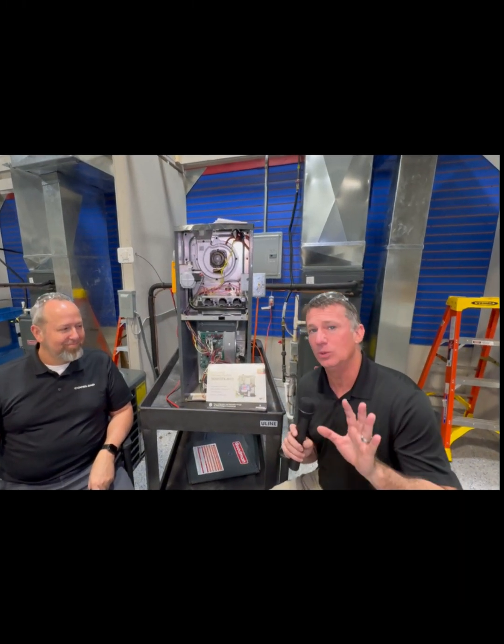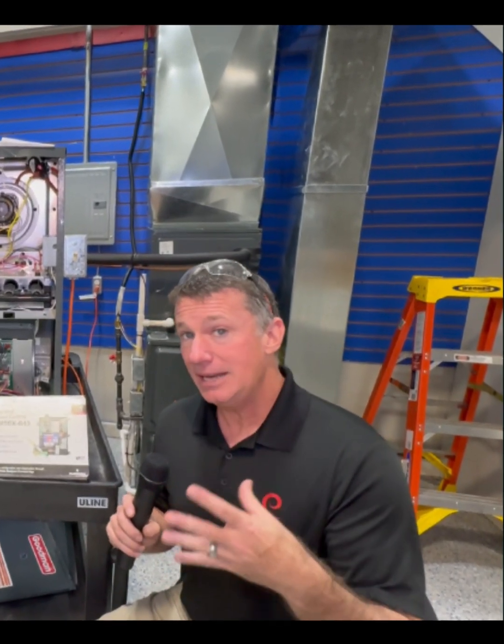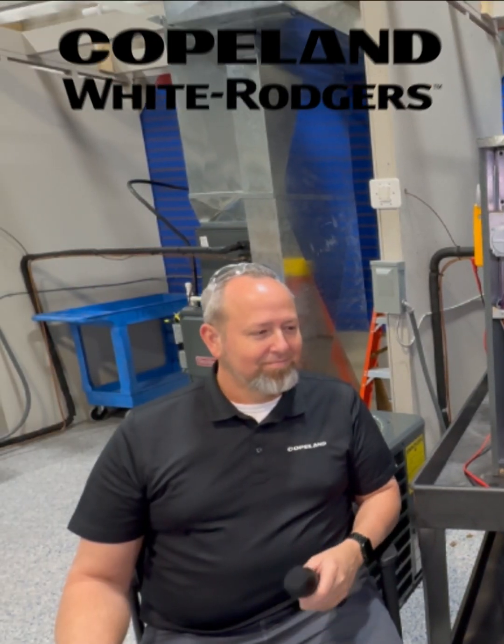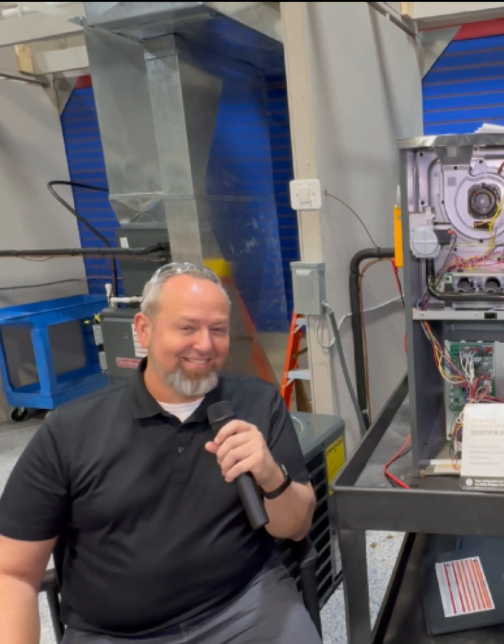All right everyone, thank you for joining us once again. We are hanging out at our local Johnstone Supply to discuss new control boards and new motor technologies. We're hanging out with Jim Foltz from White Rogers — how are you today? I'm doing great, thank you for having me. This is a pleasure being here and being able to go through all this great technology we have nowadays.